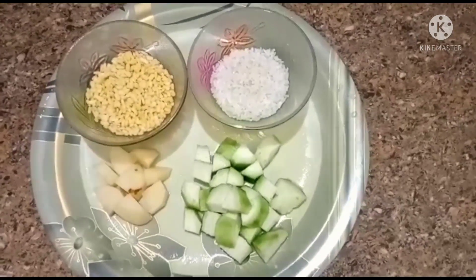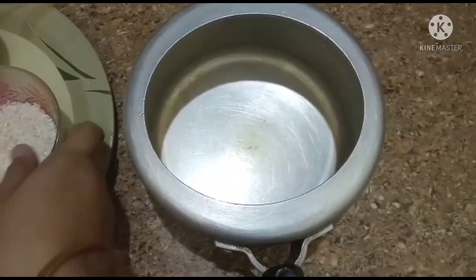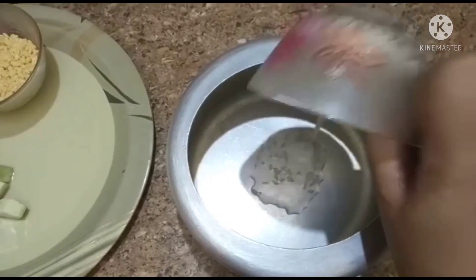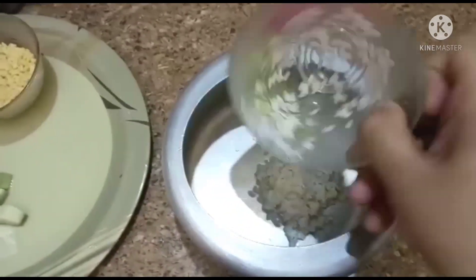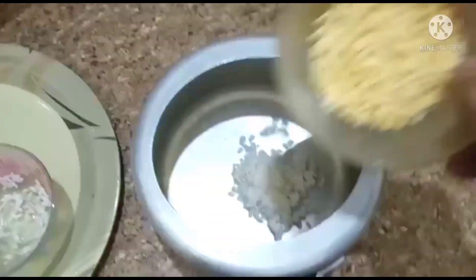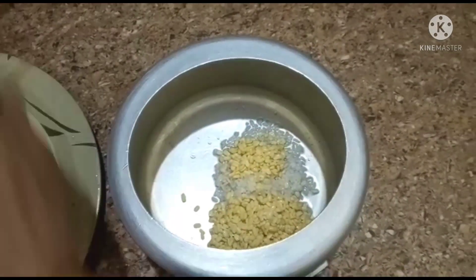Then we will add two sugars. Now I will give a small batch of 2 liters. I will add 2 liters. This is the first batch to add.